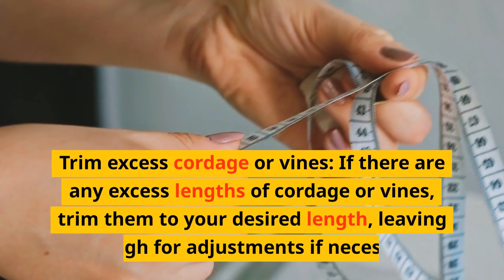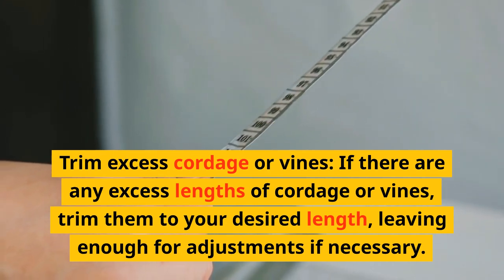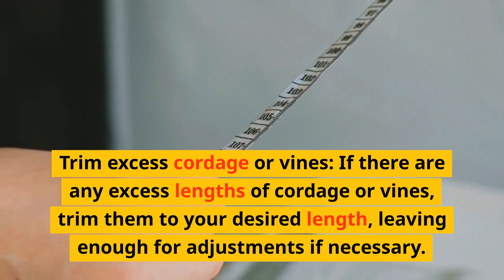Trim excess cordage or vines. If there are any excess lengths of cordage or vines, trim them to your desired length, leaving enough for adjustments if necessary.